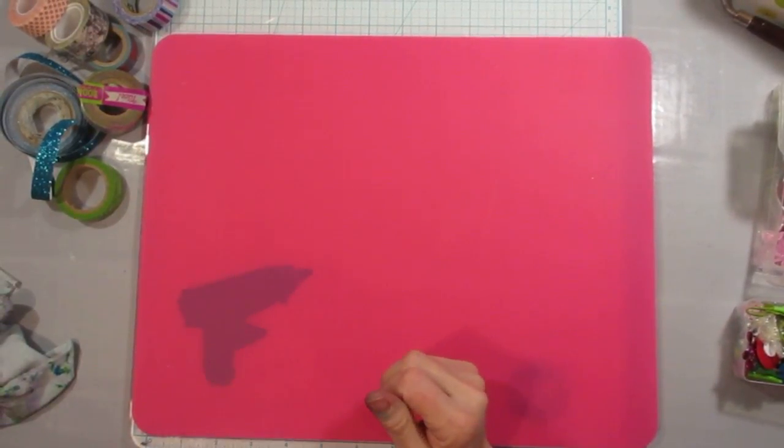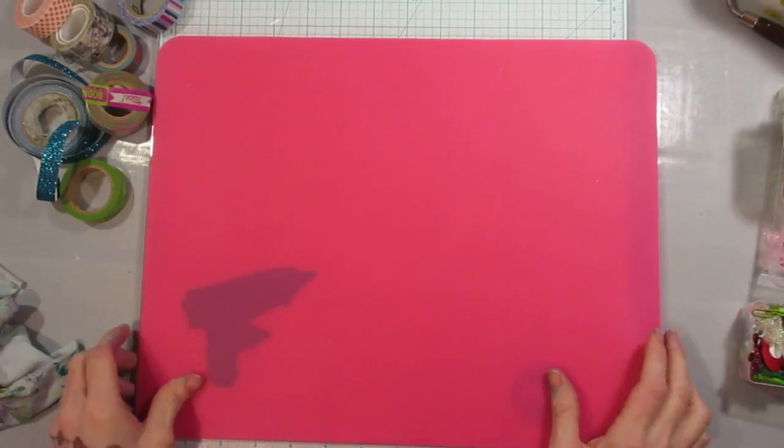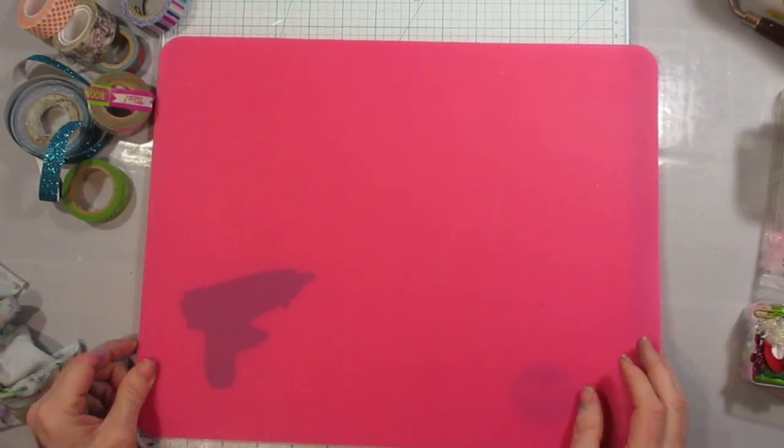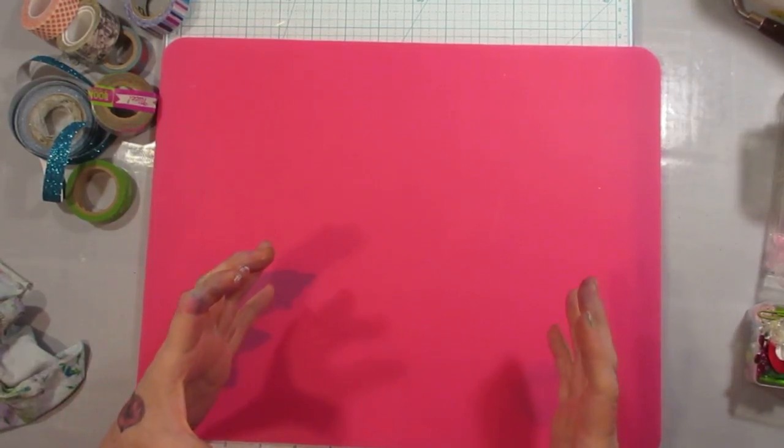Hey crafty family, it's me and today we are going to work on our screw-it-and-do-it project, our 10-minute just get something done, bare minimum, figure it out, do something. Create today. That's the whole point.